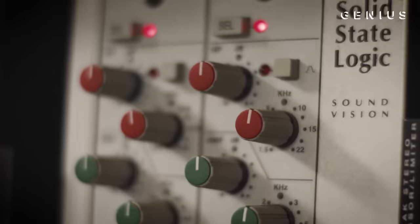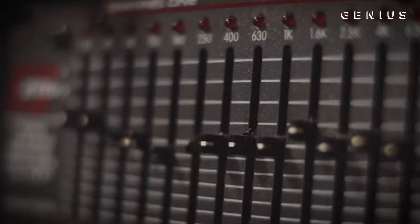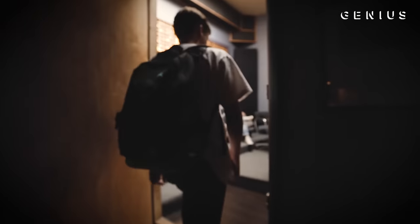I put it in a folder and I texted this beat to Juice. Two days later, he was on Periscope. He was like, I'm working on this beat, Nick come through. He had like maybe 50 people in there. We were just watching him make the song live.